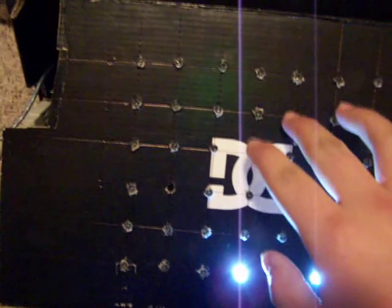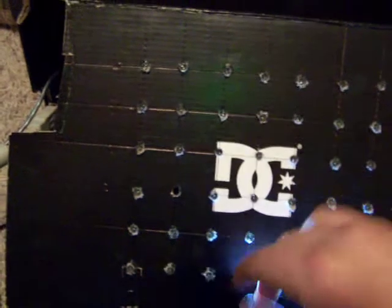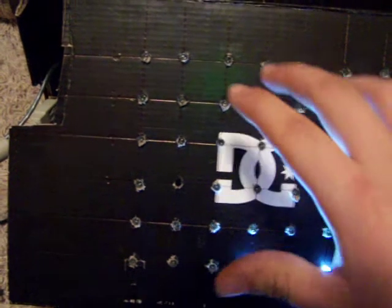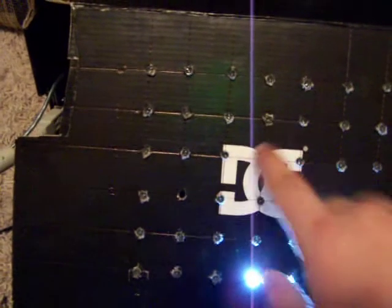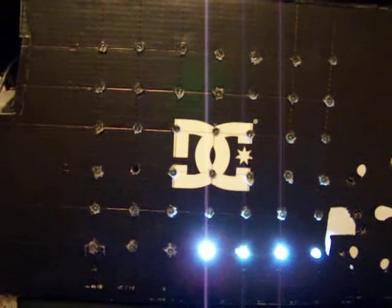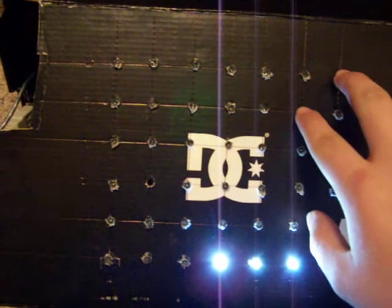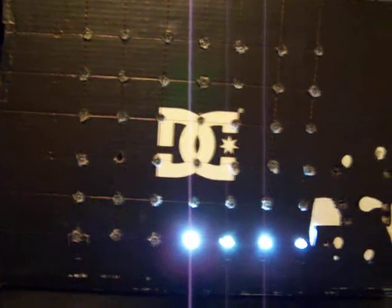I'm also going to see if I can find a way to do a scrolling program. If you've seen LED scrolling bars, you can display messages on here. I don't have very high resolution, but it would still be kind of fun to program regardless. That is my LED matrix box. I'll publish the code and should have some links up where to find it. Alright, have a good one.